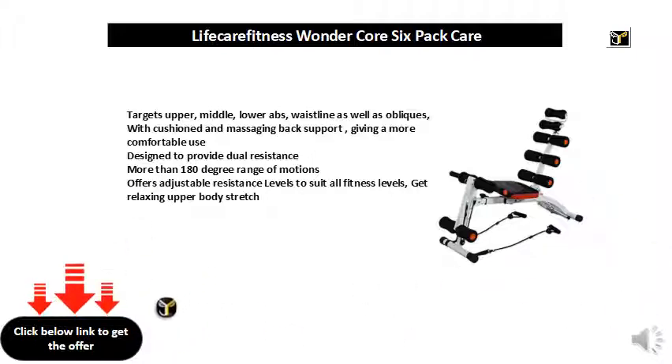Designed to provide dual resistance. More than 180 degree range of motions. Offers adjustable resistance levels to suit all fitness levels, get relaxing upper body stretch.